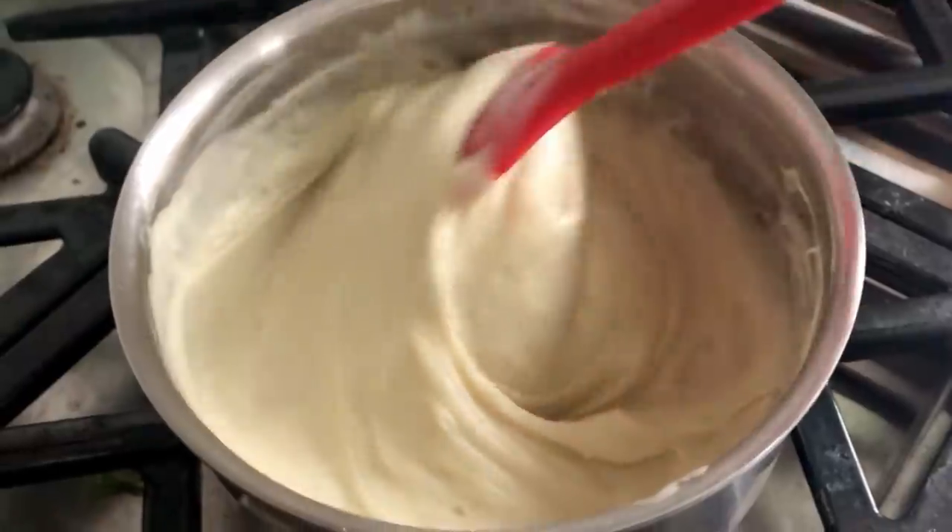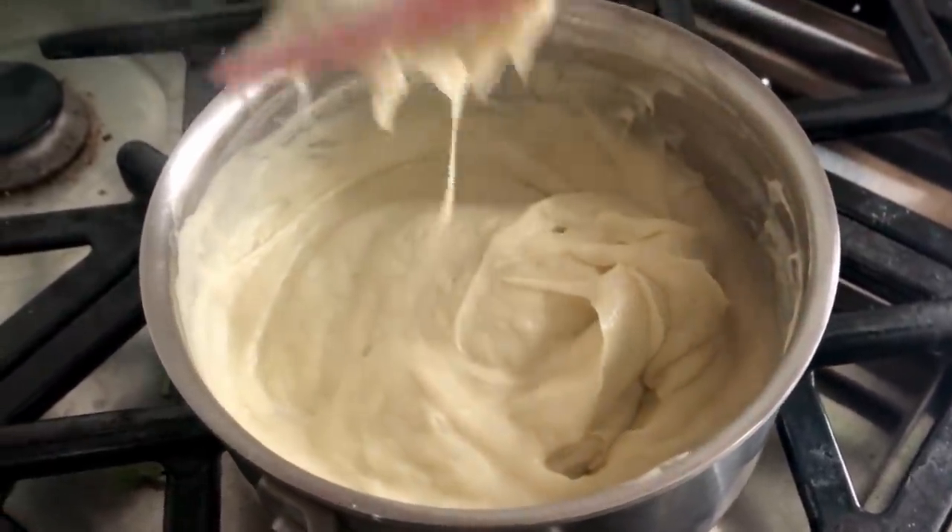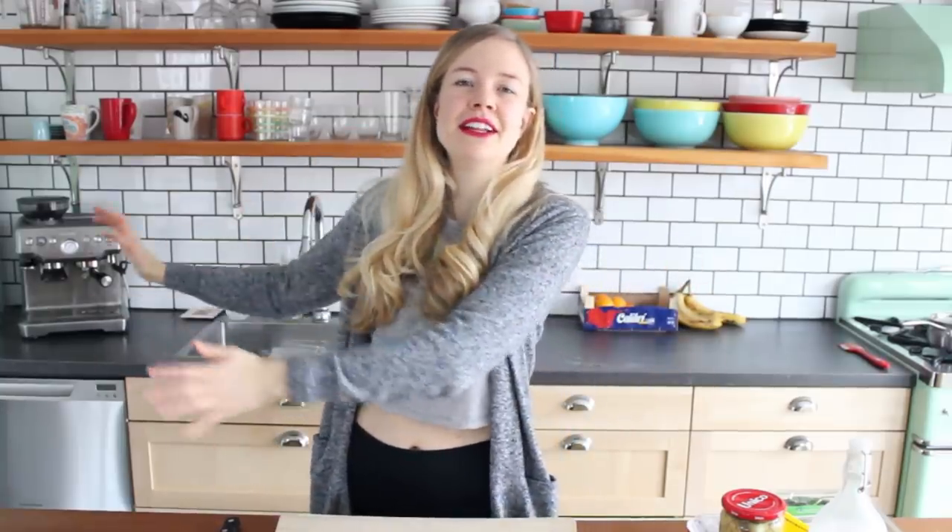The first thing you're gonna need to make this recipe is my ooey, gooey, stretchy, melty, vegan mozzarella recipe. I've already made a video to show you how to make that mozzarella, so I'll link it up here. It only takes 15 minutes to make from start to finish, and you can make it ahead of time, store it in an airtight container in the fridge, and it'll be good to go whenever you want.